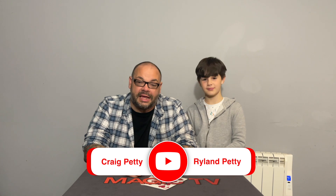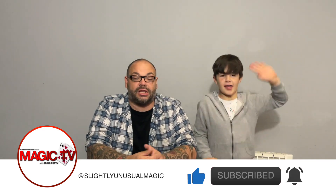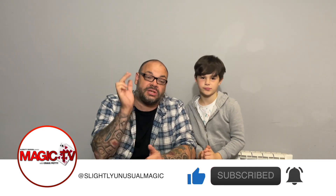Hey guys, it's five o'clock on a Wednesday and it's time for Craig and Ryan's Magic Review Show. Welcome back, and thank you for tuning in. This week we're going to be looking at five tricks, because Ryan is reviewing the Beyond Stebbins Project — my trick — and we also wanted to review another four tricks alongside it.